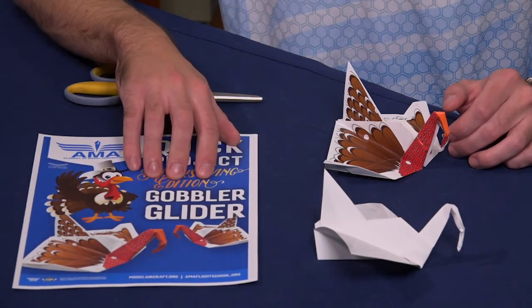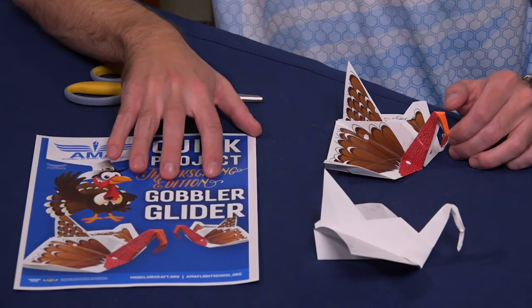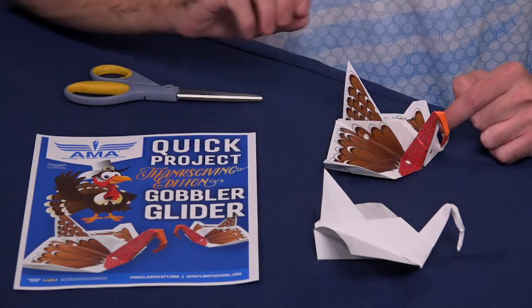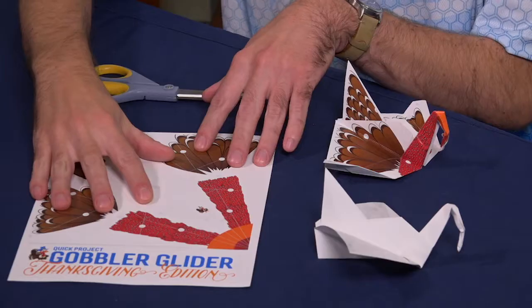If you go to the QUIC projects website to get the template for this, you'll see that you can print it off in a couple different versions. There's a version with the cool turkey decorations and then there's a version that just has the dotted lines and the numbers that you need to follow along with the instructions. I am going to get started here with the version with the decorations.